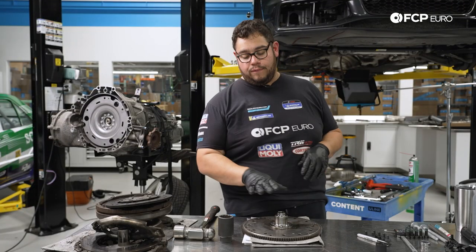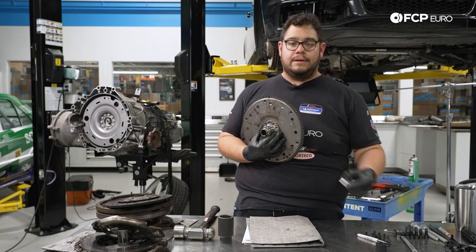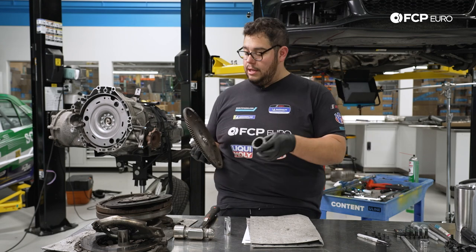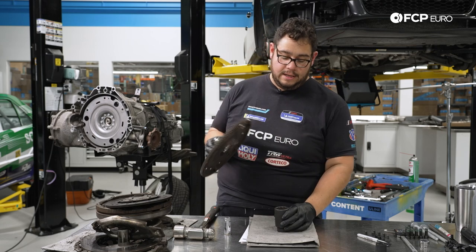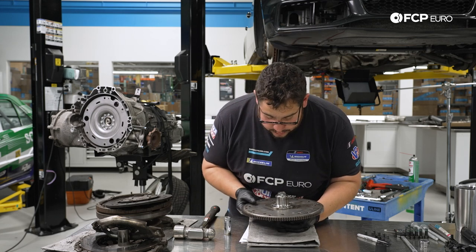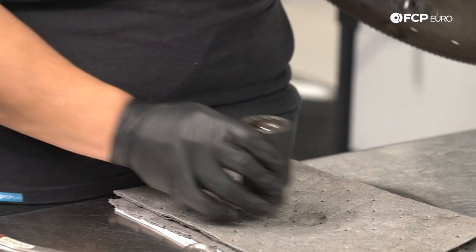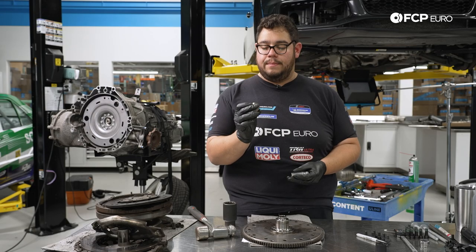Now that we have this off, we're going to go ahead and work on removing the old pilot bearing. Here is our new one — this one lives inside of here. So we're going to set a socket down below to brace the back — this is a 36-millimeter socket — and center that right over. We have an 18-millimeter socket that we're going to use to push through, and with a large hammer we're just going to hammer it through. And just like that, here is our old pilot bearing.